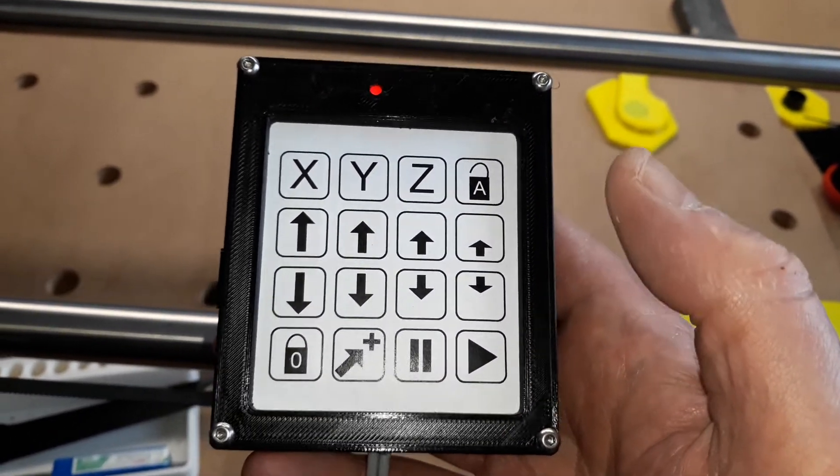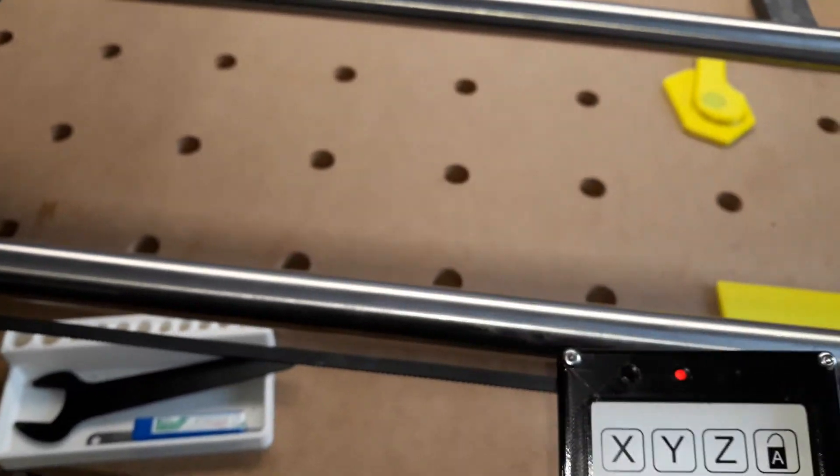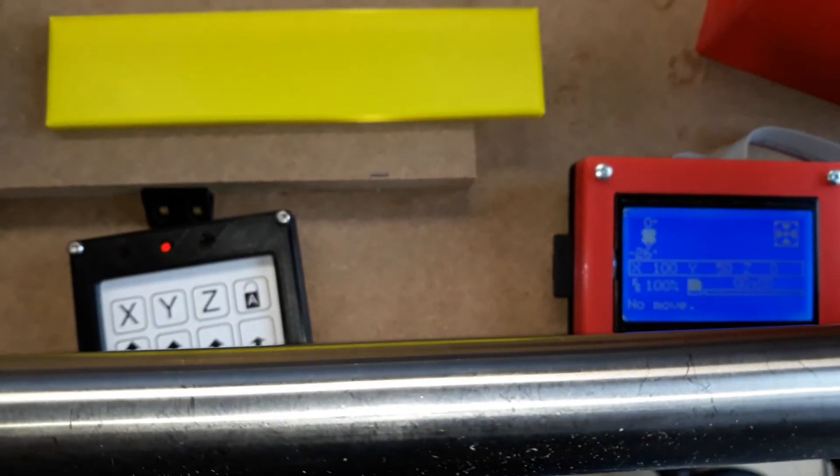Anyway, that's a really quick run through of those functions. You can read the code for more information, but I thought a demonstration video was better than just trying to write it all up. Thank you.